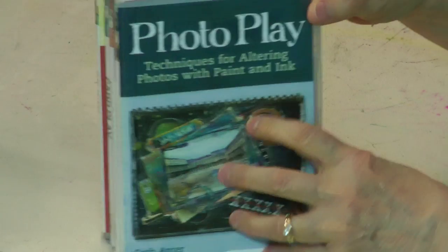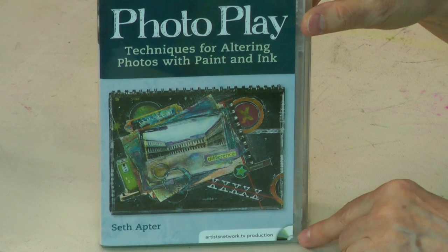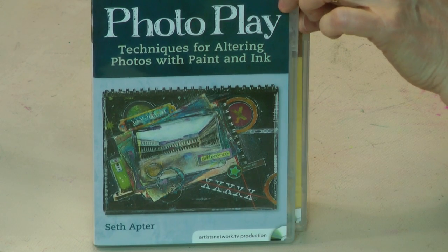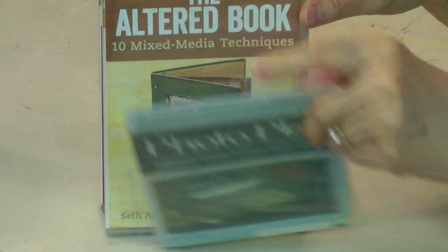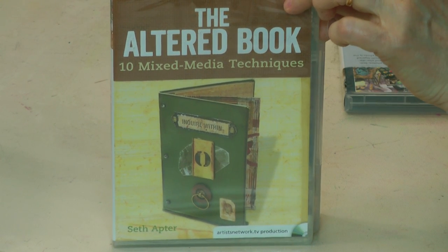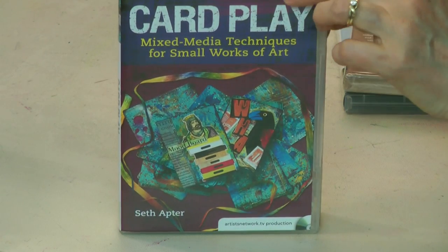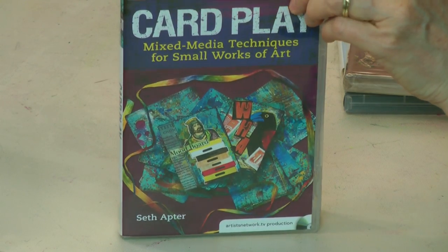Let me turn them around here so that we can show them to you. These are from the Artist Network TV Productions Photo Play. And let me tell you, if you are interested in mixed media, you need to get these. The Altered Book: 10 Mixed Media Techniques. They are very good, very in-depth, and they have some great techniques.